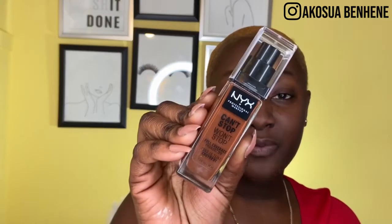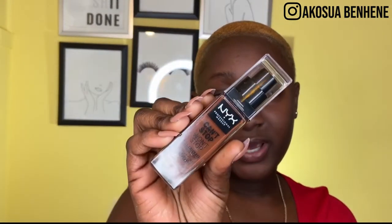Another foundation I've recently started loving is the NYX Can't Stop Won't Stop Foundation in the shade Warm Walnut. I recently got it, and I've realized it's really good. So if you're looking for recommendations on what foundation to trust for your Valentine's Day date, Maybelline and NYX are both something you should consider.